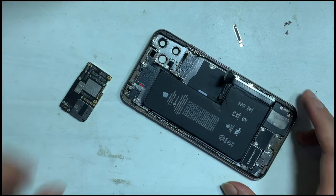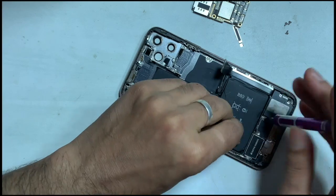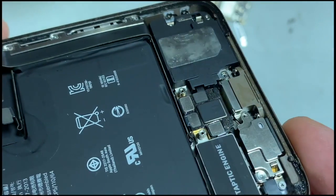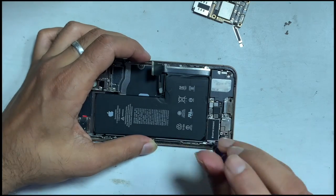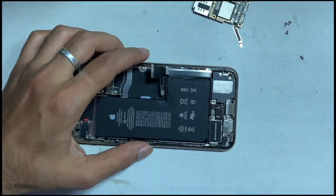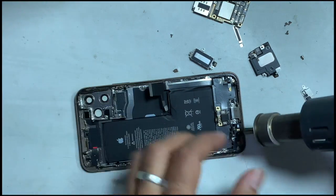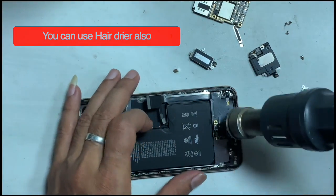Previously we saw moisture. Let's check by removing all screws from the charging flex side and removing the fences. I am using a hot air gun to remove the moisture. There is no damage on the connector and no rusty sign.